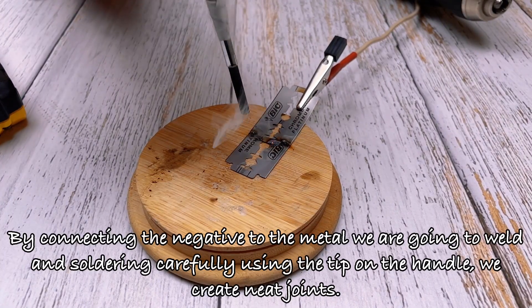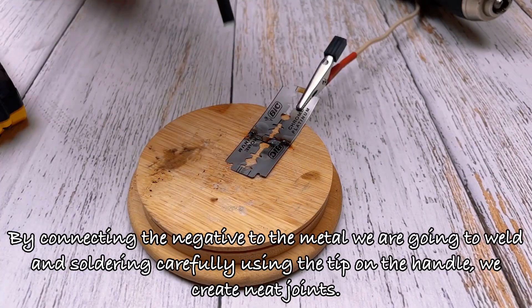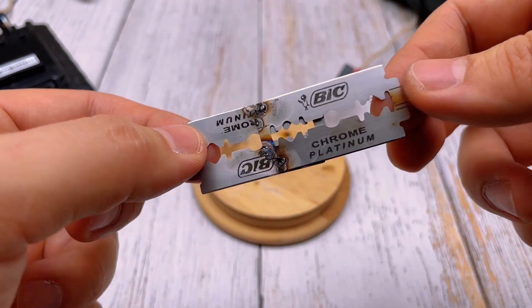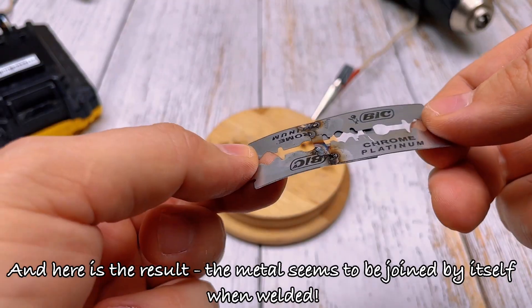By connecting the negative to the metal we are going to weld, and soldering carefully using the tip on the handle, we create neat joints. And here is the result — the metal seems to be joined by itself when welded.